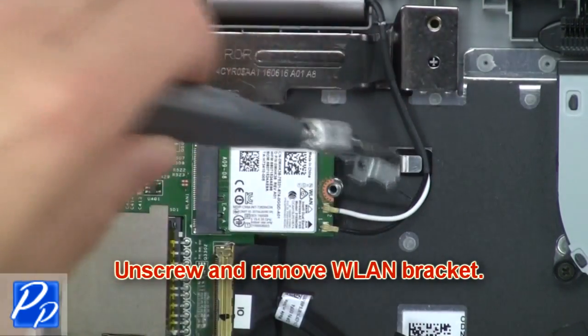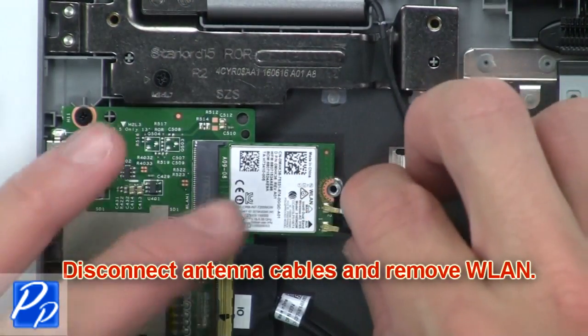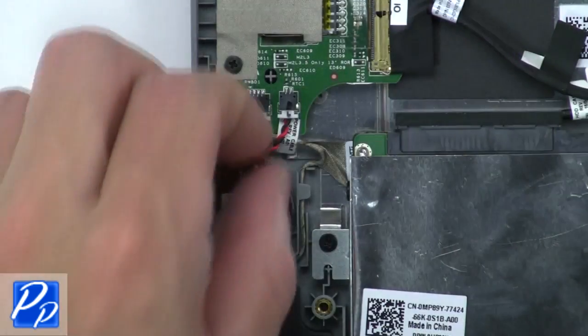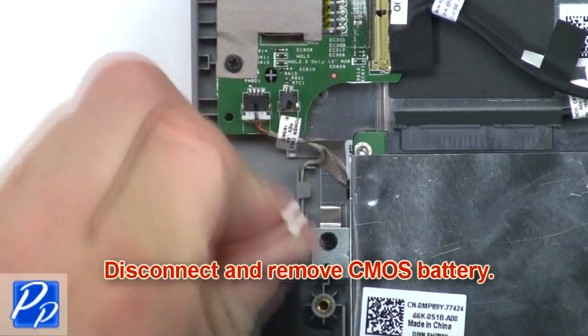Now unscrew and remove the wireless bracket. Then disconnect the antenna cables and remove the wireless card. Now disconnect and remove the CMOS battery.